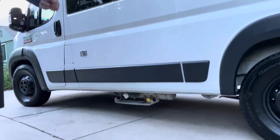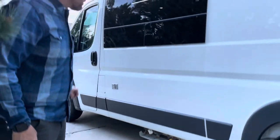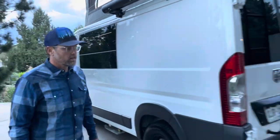Propane tank underneath and our shore power connection. So you have multiple different ways to charge the batteries in this rig.